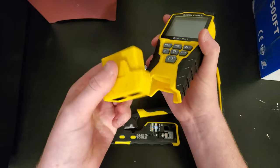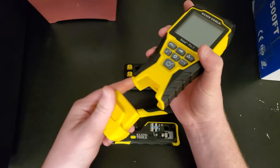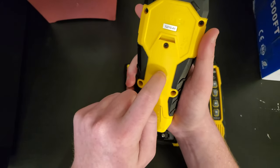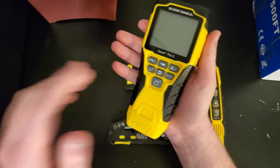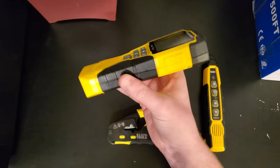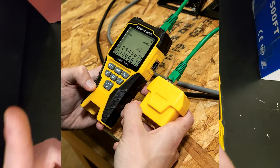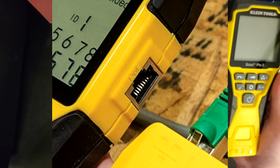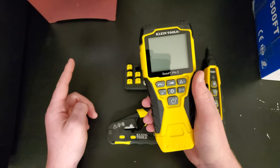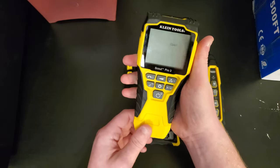On the bottom is the wire remote, which does come off. It has the coax connector, the RJ45, and the RJ11 — it just snaps on. There's a tab to push down where the 9-volt battery goes, and it did come with one, which is really nice. There are a couple different models; mine does not have POE testing, but I'll link mine and all these tools in the description.